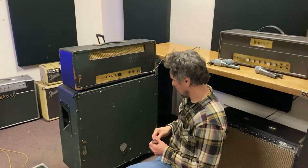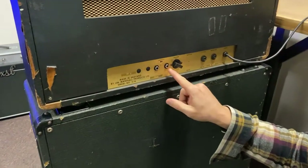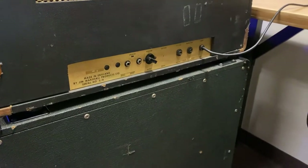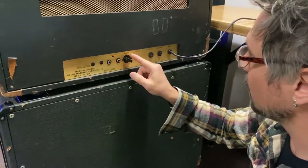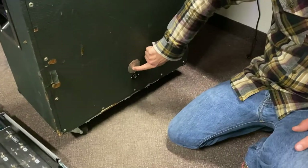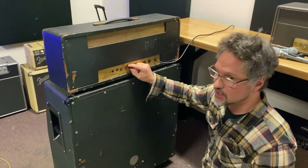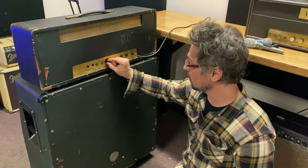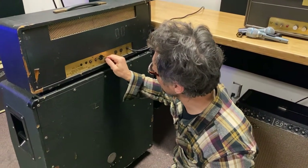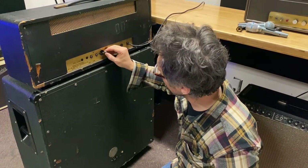If you look here, this has a selector switch. The labeling is worn off but it has 16, 8, and 4. This cabinet is actually 16 ohms, so this is set to 16 ohms here on the left. If you switch it, you've got to pull this out and put it in there to have it be eight, but let's just leave it on 16.